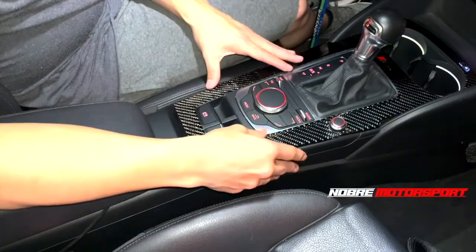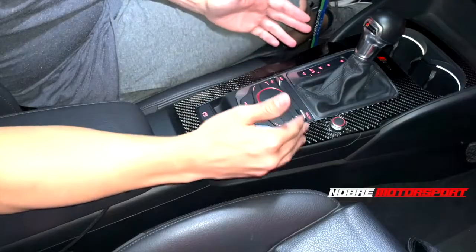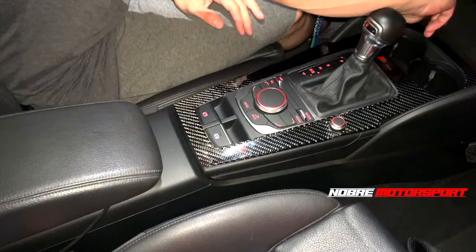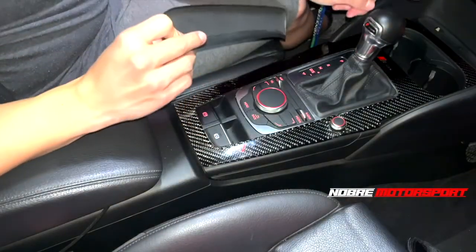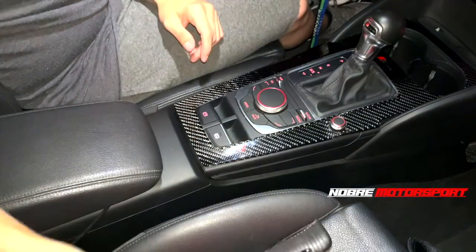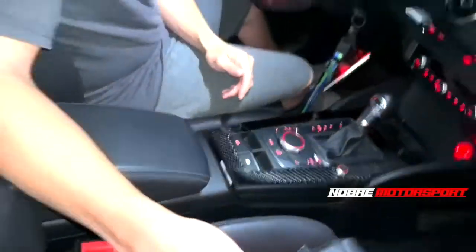So let's get into how to disassemble this center console and I'm going to guide you. The first thing we do is remove the front cover, which is made of rubber. This is located near the cigarette lighter. Next, you will only need two tools: two plastic spatulas.